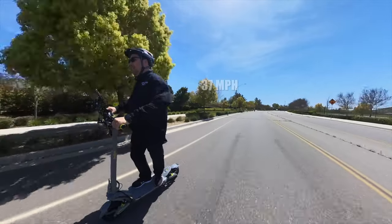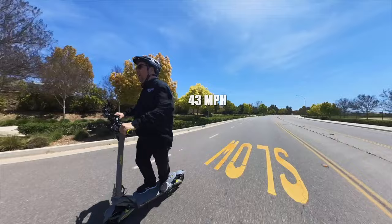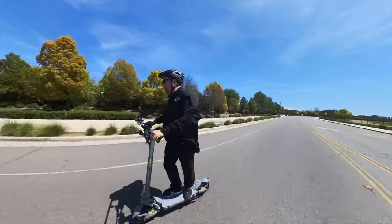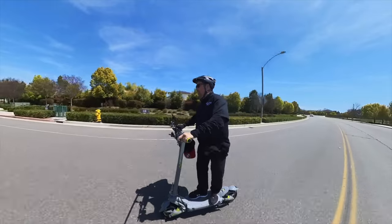Hitting 37... 43... 45... 46 miles per hour. Whoa, that is crazy!